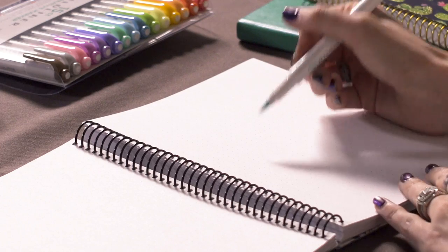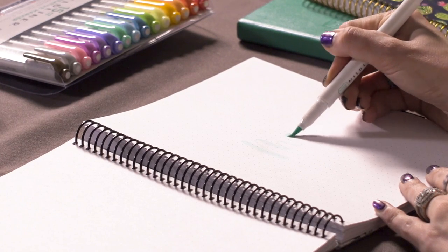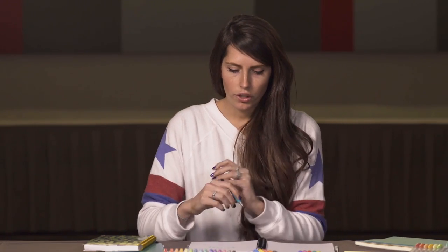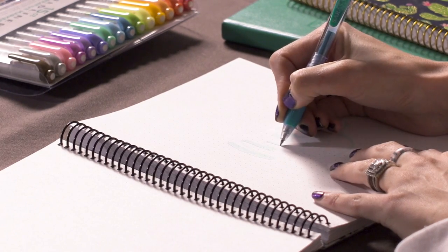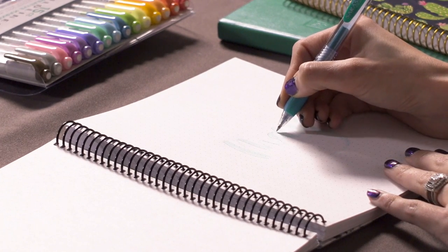You're going to want to pick a color that maybe corresponds with that month. For me, I'll do the Mildliner greenish turquoise color. You letter the month — here you'll see that I'm lettering the month of May. What I like to do is then take the corresponding Sarasa Clip color and do some fun outlines to create more depth to your month. We'll outline the outer edges like so, so you get the mild color and a little pop with the shadow of the Sarasa Clip.